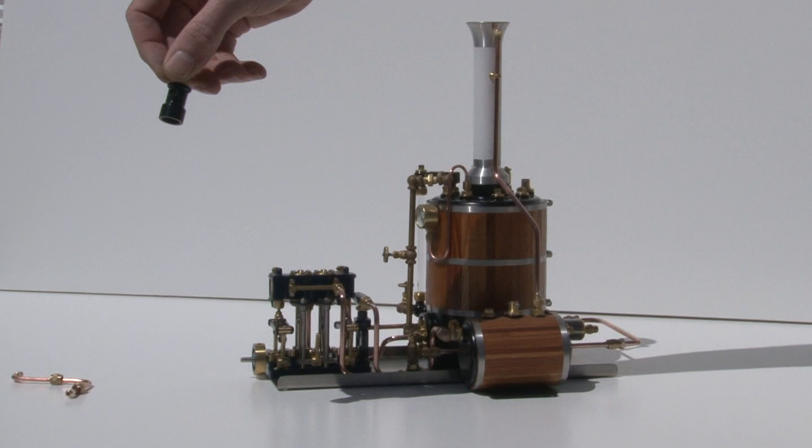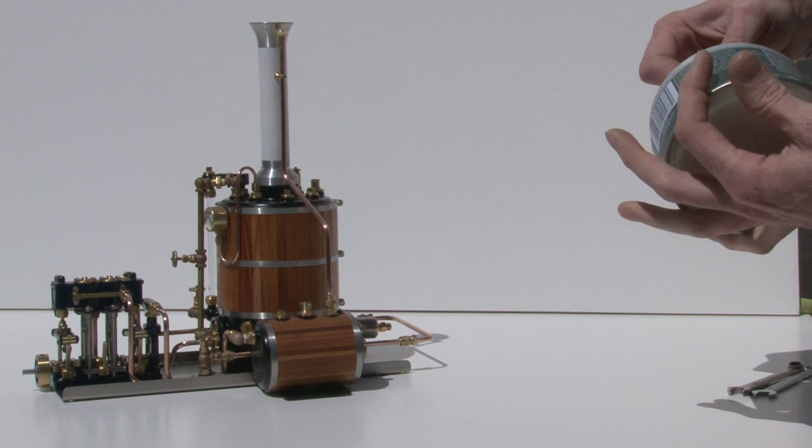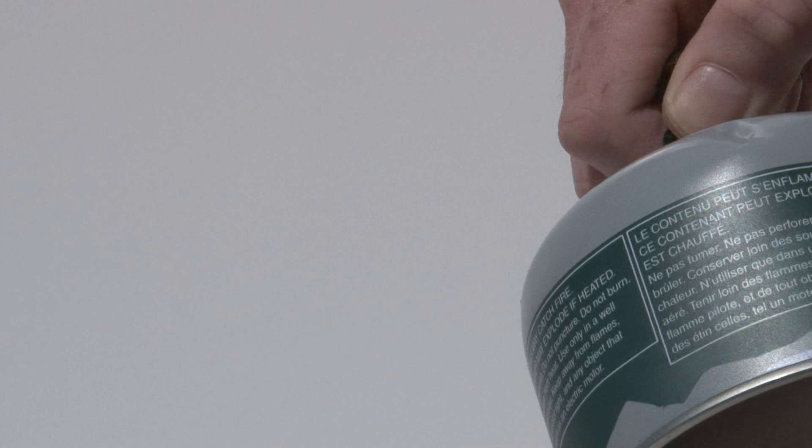It comes with a gas valve for a standard Coleman or butane-propane tank. Just go ahead and thread this onto the tank. Again, just tighten it up snug. Don't use pliers.